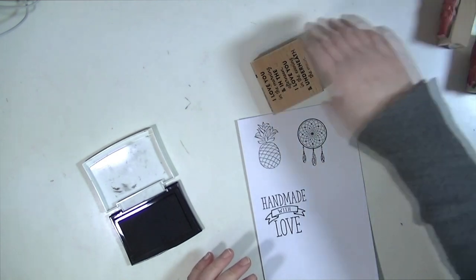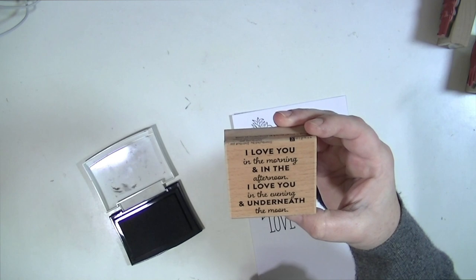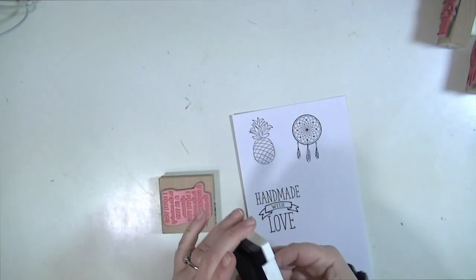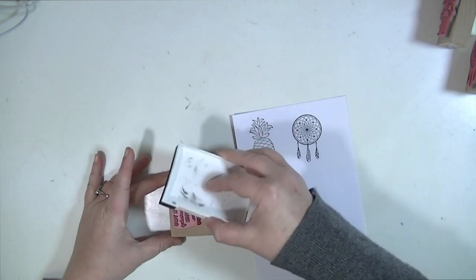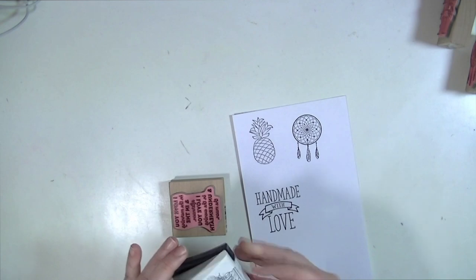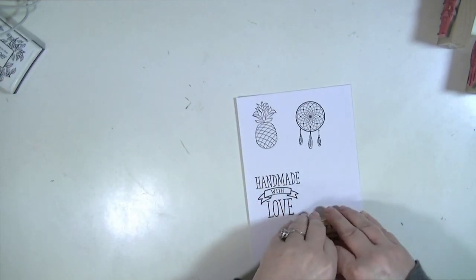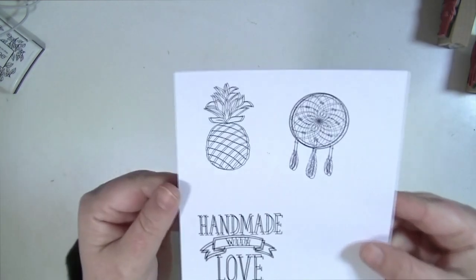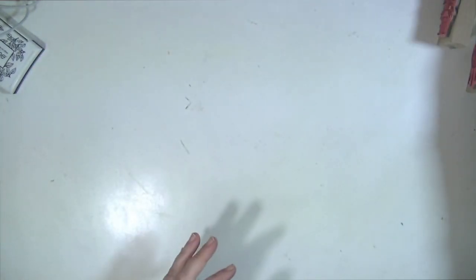I'm not using a mouse pad or anything underneath it. The last one says, 'I love you in the morning, I love you in the afternoon, I love you in the evening, and underneath the moon,' which is really cute. I'm going to ink this up because it's very detailed — there's a lot of words. I like the mixed fonts. Normally I wouldn't get a stamp set like this with just one sentiment, but for a dollar, that was super cute. Here's what they look like stamped out. Very cute. Those are really nice. I'm excited about those.